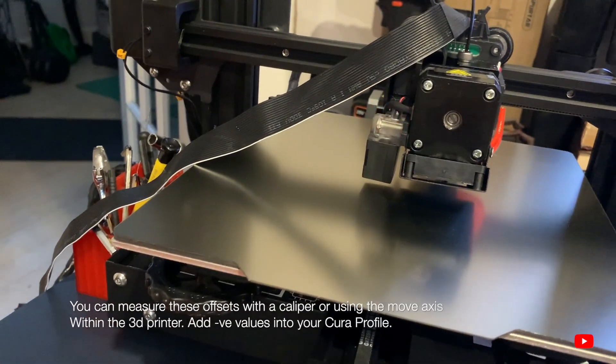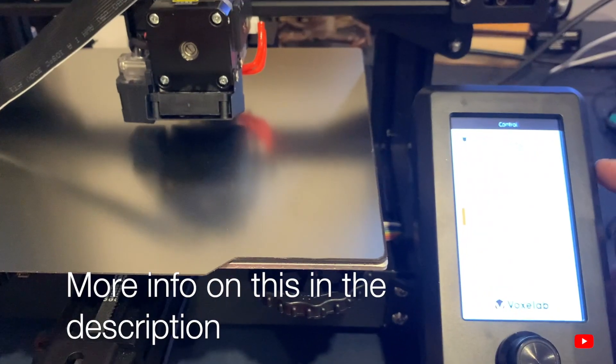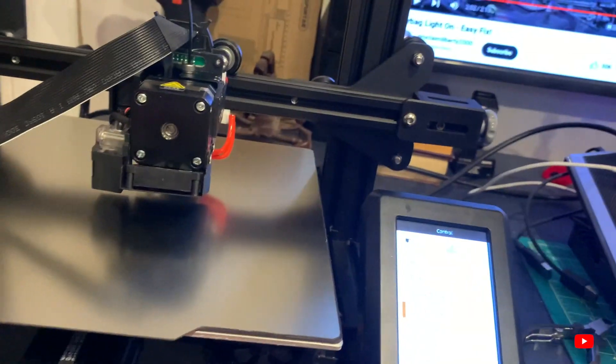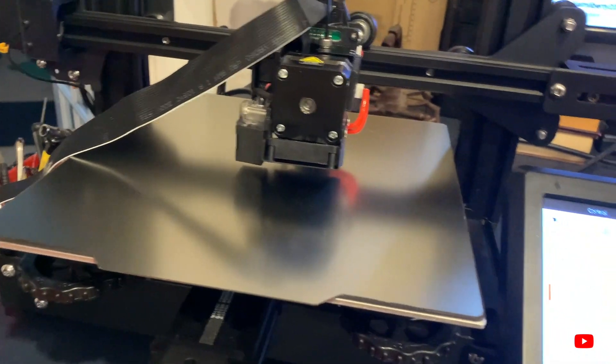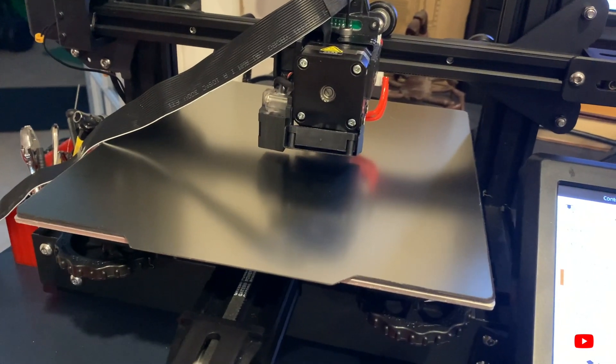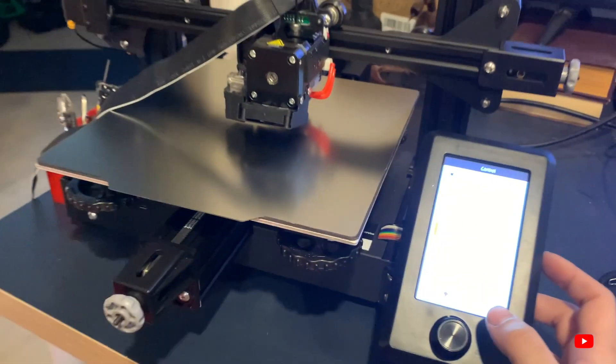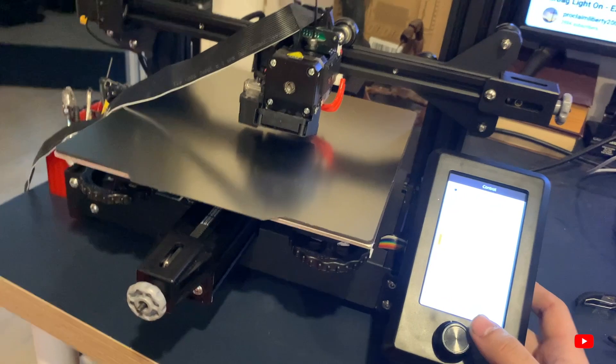So to summarize the things to be aware of: no home offset configuration — you must account for offsets in Cura. There are plenty of S2 videos you can reference for that. Now let's get into the bad things — the top three problems with this printer. Number one: